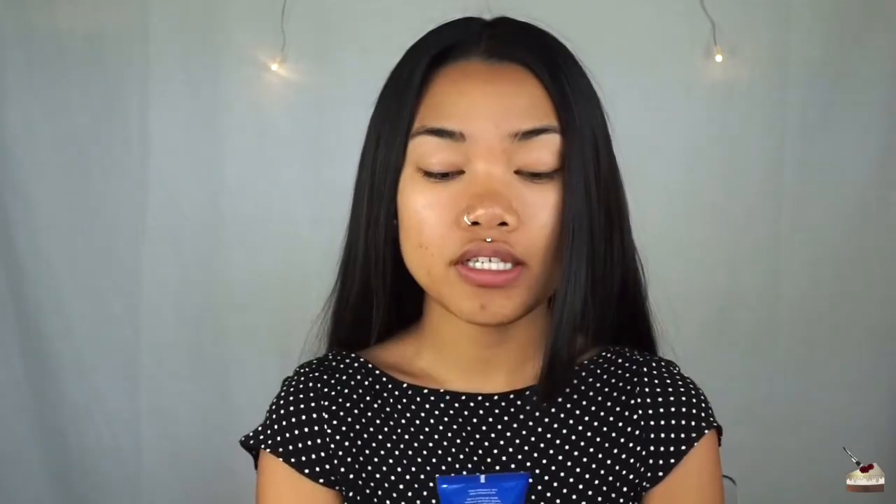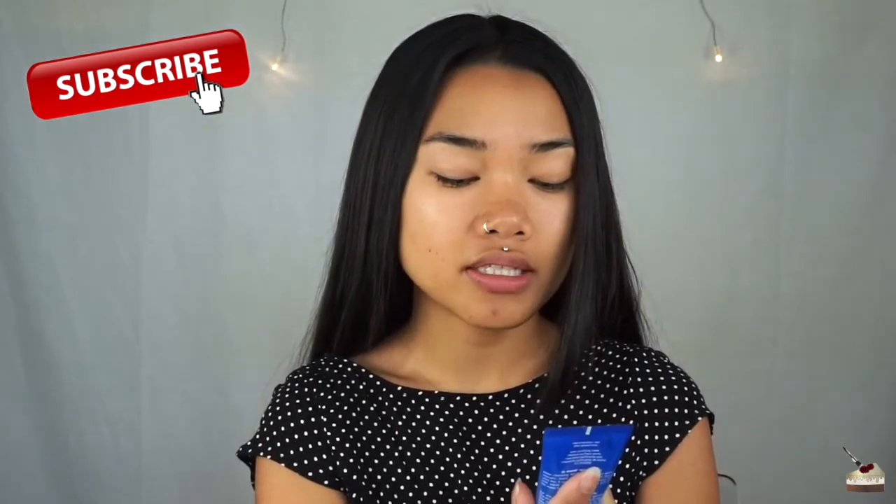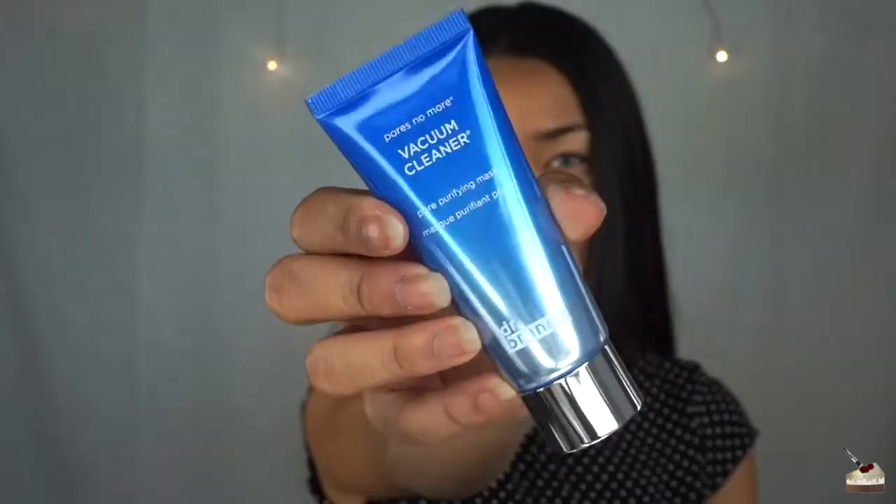So the first thing in the box is this Pores No More Vacuum Cleaner. It's a pore purifying mask by Dr. Brandt. This retails for $47.